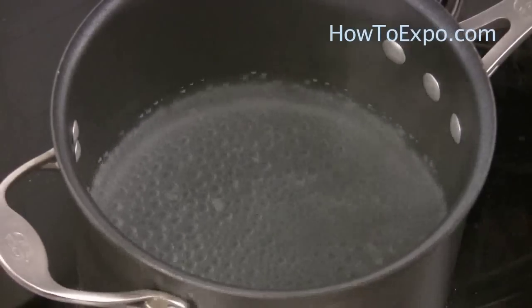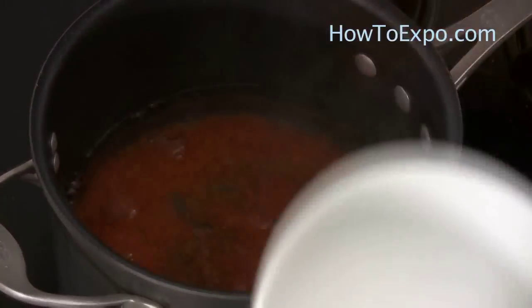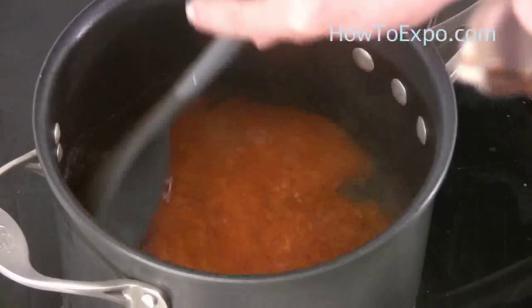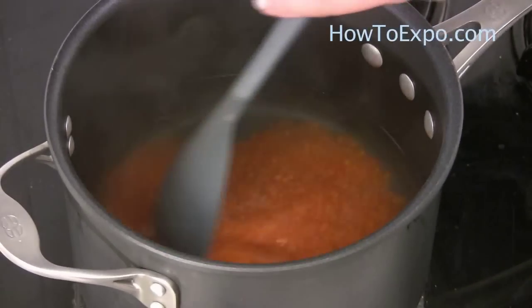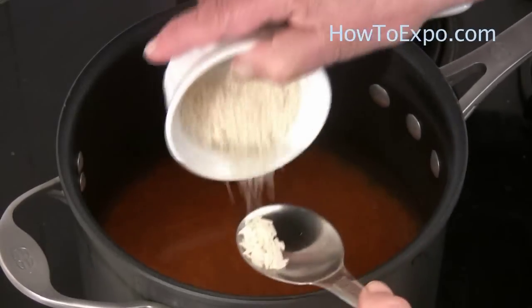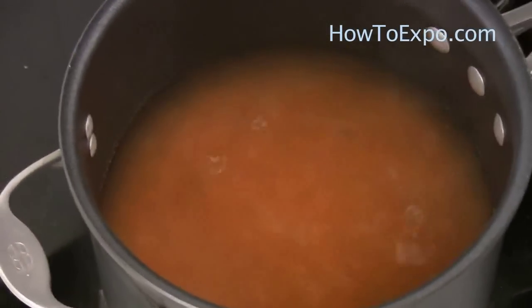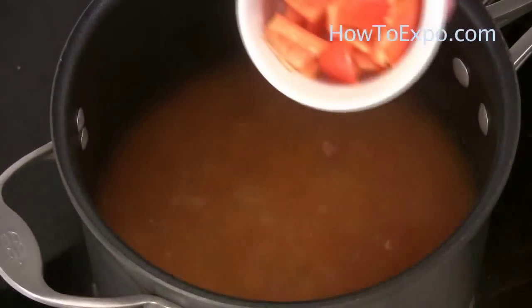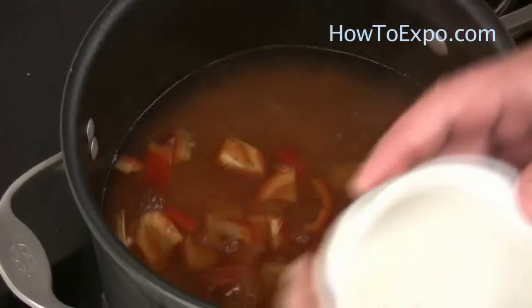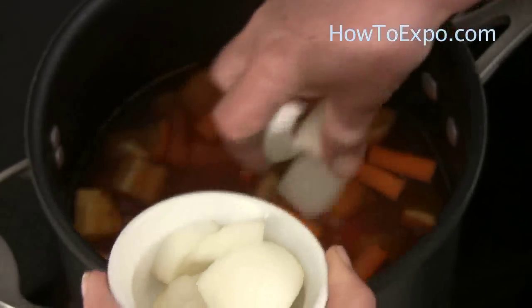The water is boiling — we put the lentil in and stir it. At this point I add the rice so that it cooks with the lentil. You can omit the rice if you want. I also put the red bell peppers and half of the carrots and the onion.